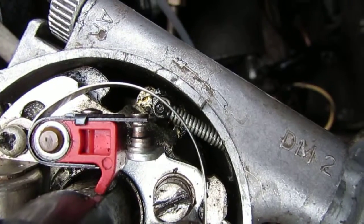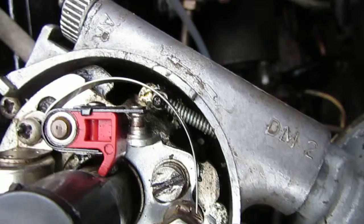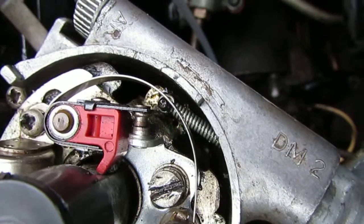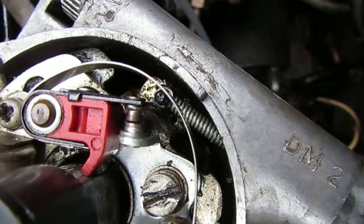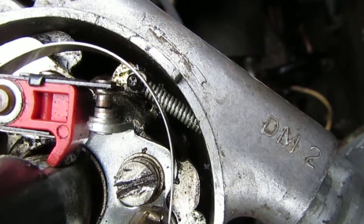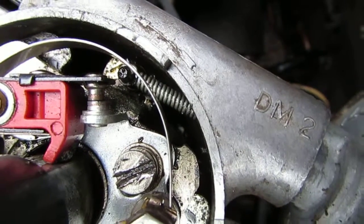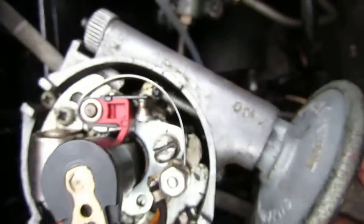So if I rotate the distributor, it's about the point there at which these contacts are opening. It's around about there. So now that's set.